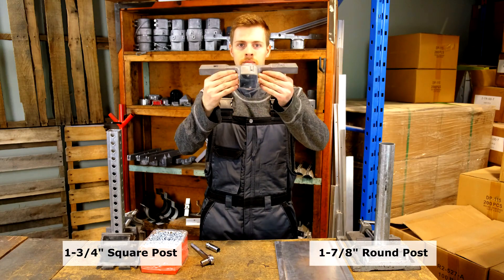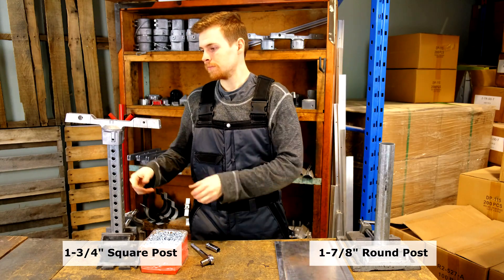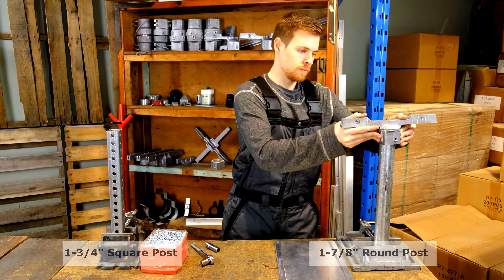You can tell by the bottom of this cup that this bracket was designed to fit both a 1-3/4-inch square post as well as a 1-7/8-inch round post.